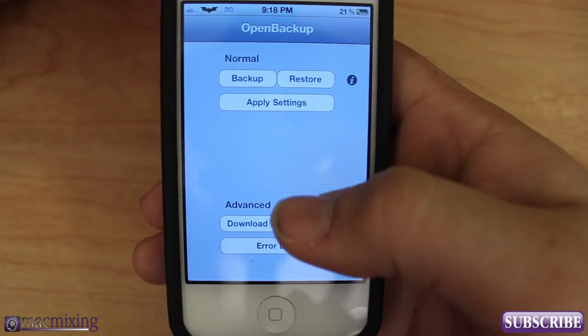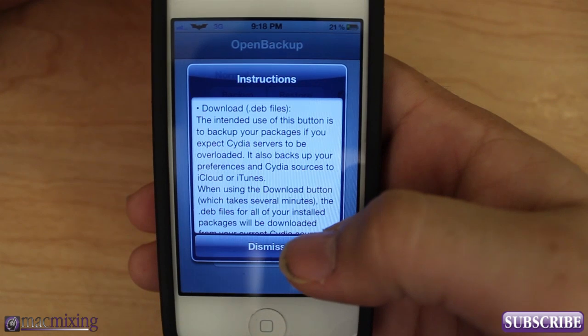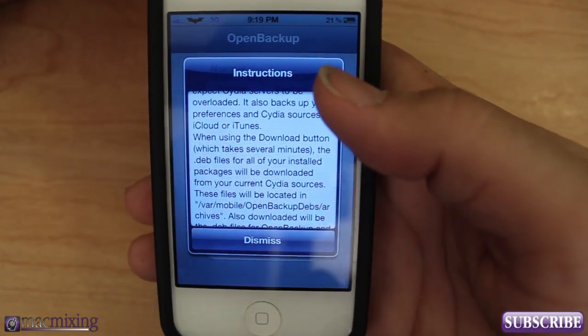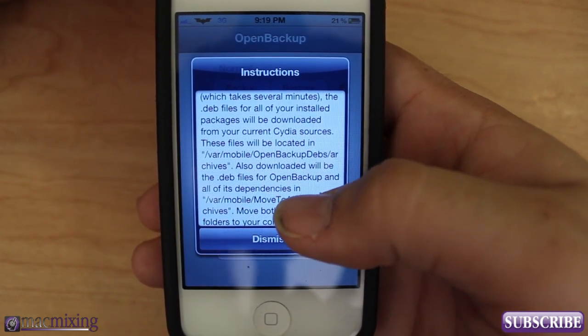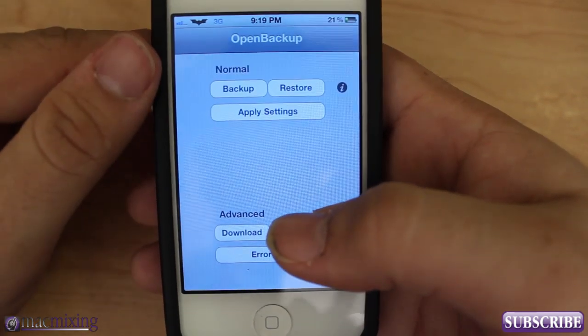You can also download all your dev files — basically all your packages — and it will actually save them in the folder at /var/mobile/open-backup/debs/archives, so you can download them right there too.